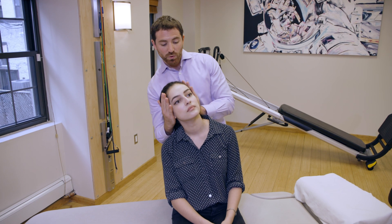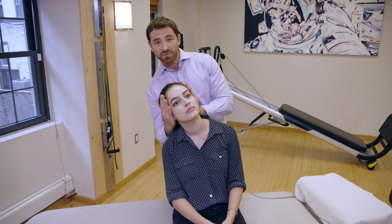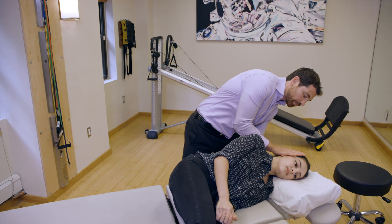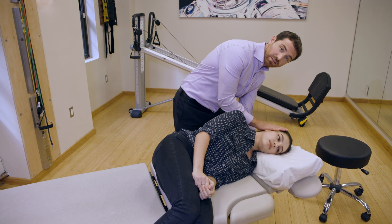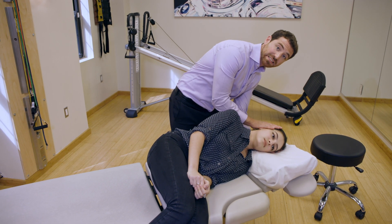From this position, we're going to lie down very quickly on the unaffected ear — down onto the left ear. On one, two, three, go. Right onto that ear. We're going to wait in this position for about one to two minutes.